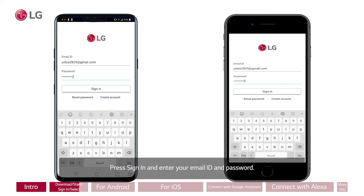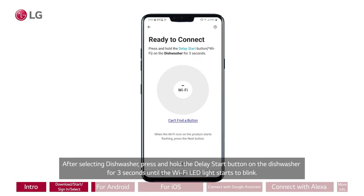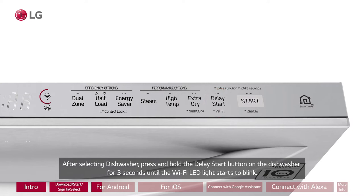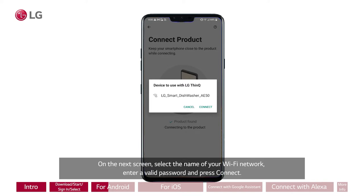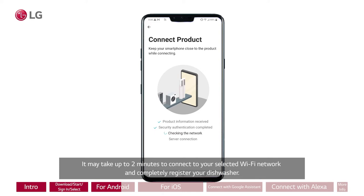For Android, after selecting Dishwasher, press and hold the Delay Start button on the dishwasher for 3 seconds until the Wi-Fi LED light starts to blink. On the next screen, select the name of your Wi-Fi network, enter a valid password, and press Connect. Please note that only a 2.4 GHz Wi-Fi connection is supported. It may take up to 2 minutes to connect and completely register your dishwasher. Once finished, your product will be listed on the main dashboard.